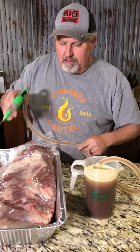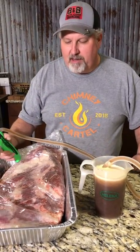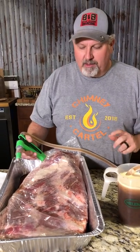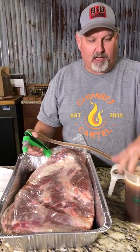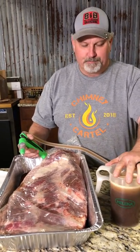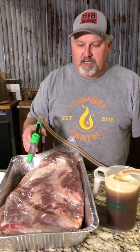We've got a Creekstone prime brisket here and we're gonna cook this tomorrow on our new offset stick burner — do a little bit of testing. We've got some Cosmos Smokehouse Reserve blend brisket injection ready. Added a little bit of beef broth and a little bit of water. Real simple. So we're gonna inject this brisket.